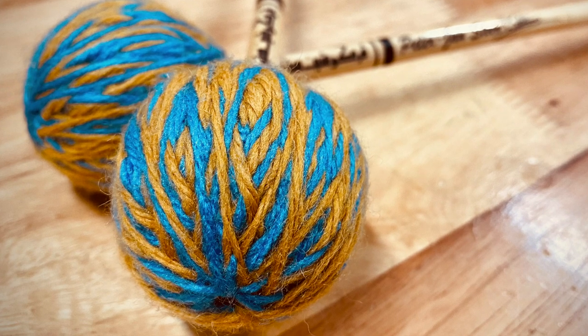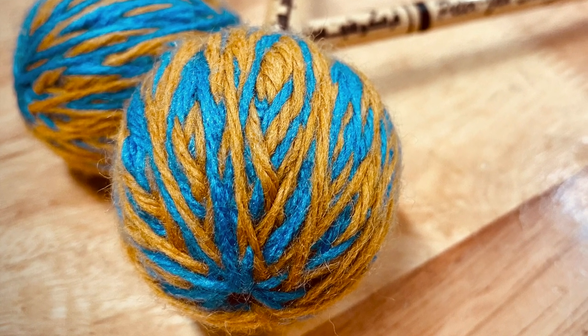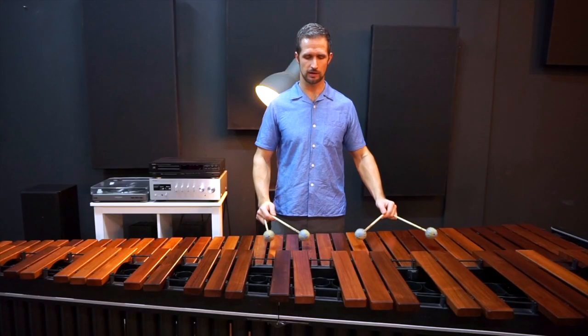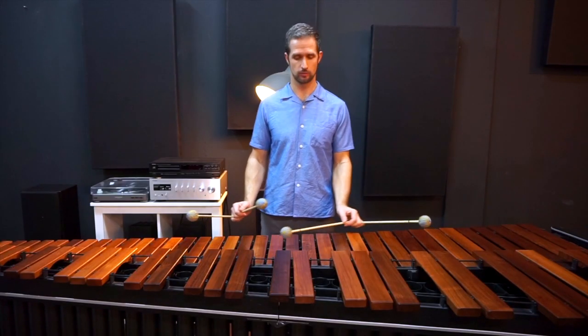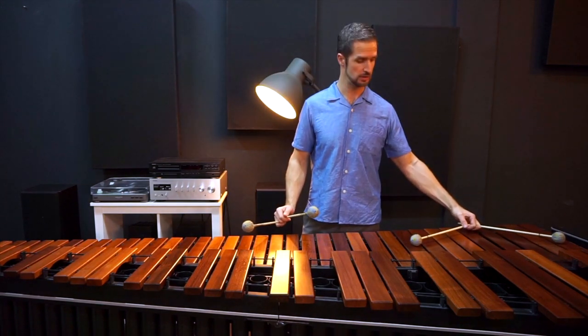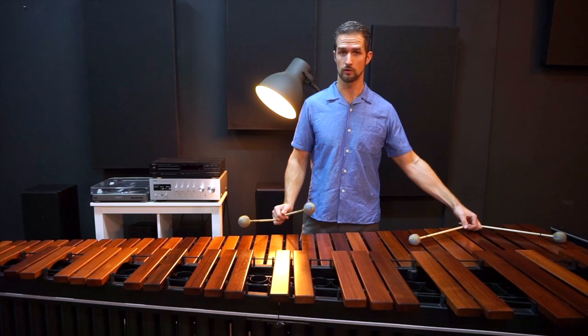It's a balanced mallet for lots of repertoire with a full head with a nice weight in the head, and a good length for reaching over an octave. Even in the lower octave you can easily reach over an octave.